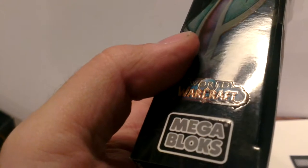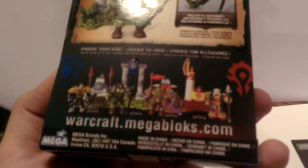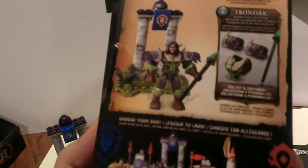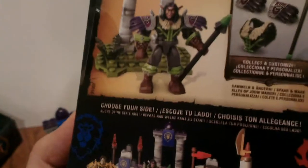I don't know if you guys can see that — yeah, you can. And then here's Series 1. I'm just missing the Blood Elf Paladin. I have that one coming — found it online for two bucks.